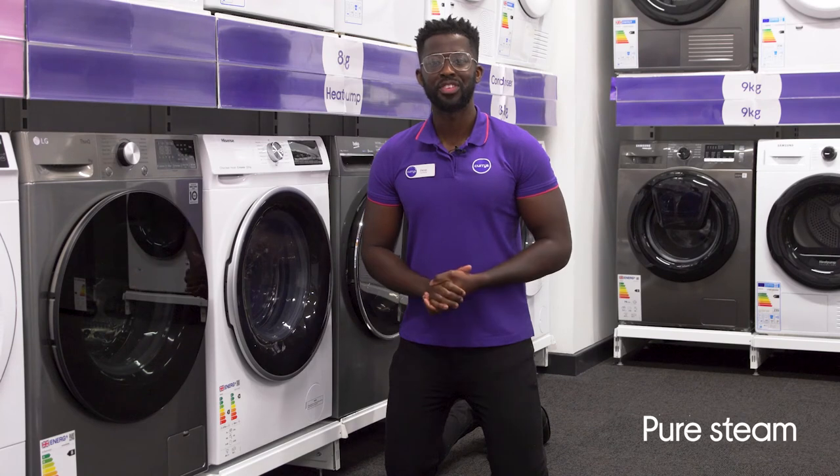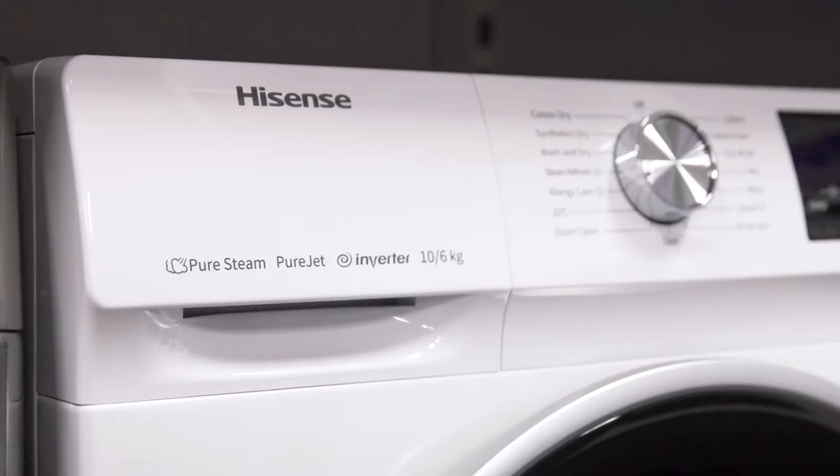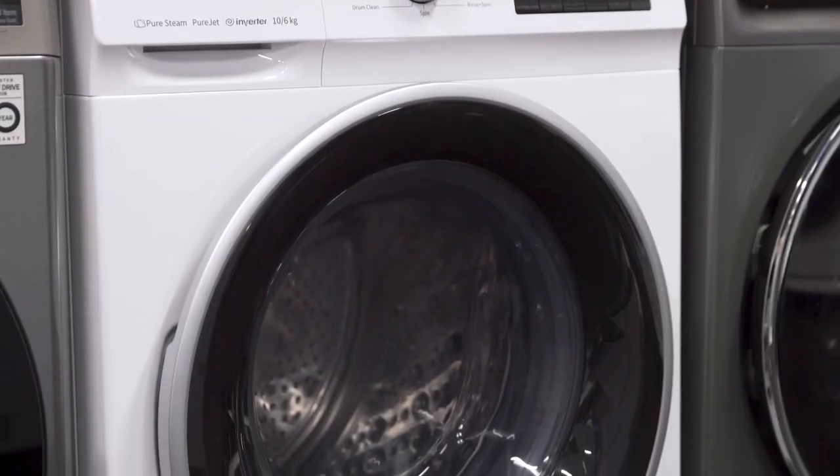Puresteen helps to freshen up your clothes, removing odours and creases without the need to wait around for a full wash. It uses Pure Jet Wash to effectively remove dirt from your washing, so that your clothes come out spotless.